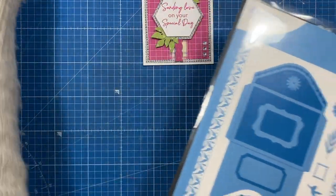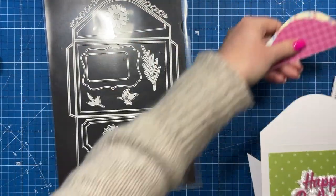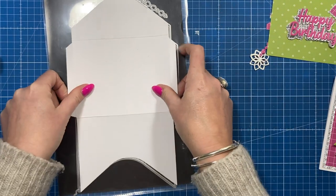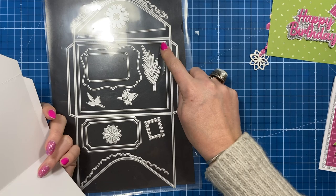Now we're going to make the matching envelope. The collection includes everything you need to decorate it. I've already die cut the main envelope die — you will need a larger die cutting machine for this one. Then you've got all your mats and layers to work with.